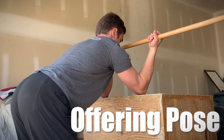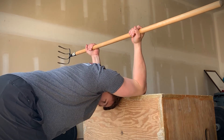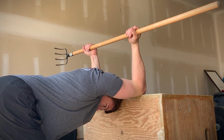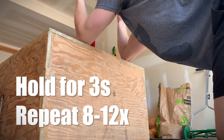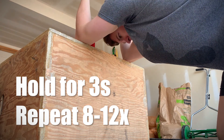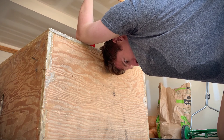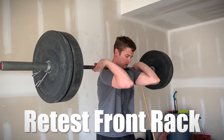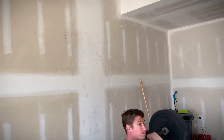The third and final drill I call the offering pose. On your knees, grab a stick, palms facing up, elbows at 90 degrees and try to drive your chest and head through your shoulders. Similar to the banded stretch, this drill targets deep shoulder and chest muscles which are key to an effective front rack position. Make sure after performing each move you retest your front rack position, so you know which drills are working and can focus your efforts appropriately.